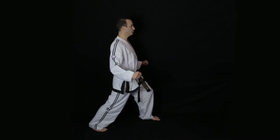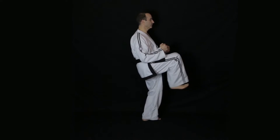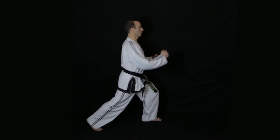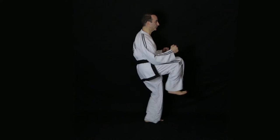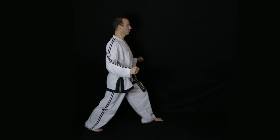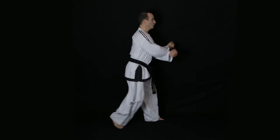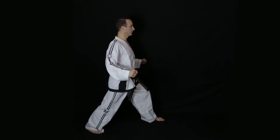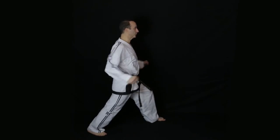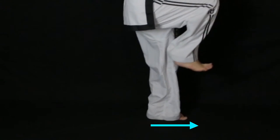To perform the kick, bring the weight onto your front leg and then extend the leg after. It's worth pausing after the kick before you drop the leg to improve your balance. Once your balance has improved you can perform it in a fluid motion, keeping the stationary foot pointing forward throughout.